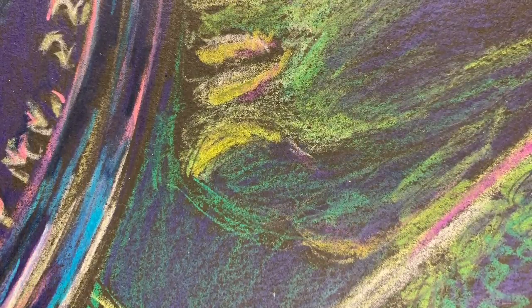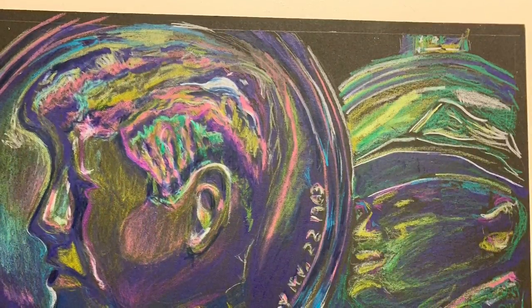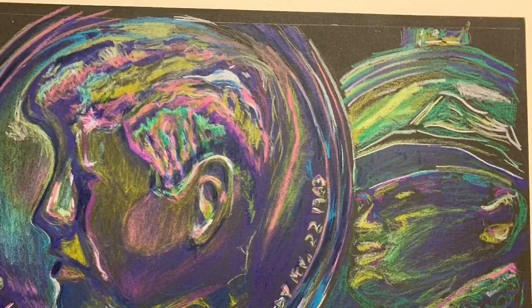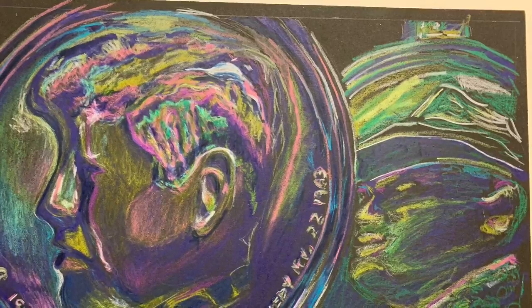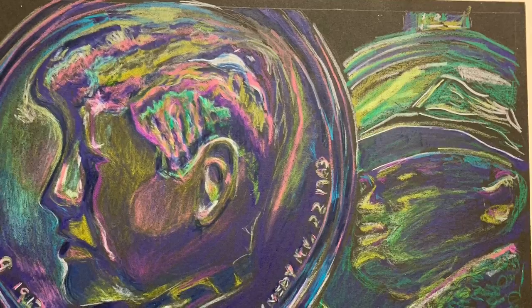I want to pay close attention to my transition lines. It's important the green base looks like it's behind the blue base, so I need to be careful with my final rendering and line quality. When all is said and done, when you step back and look at your drawing, you want to see the variety of colors, values, and contrast. In the last video for this drawing I'll complete the final rendering. So until then, hope everyone's healthy and safe.